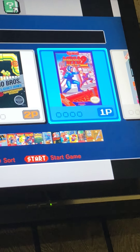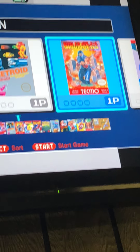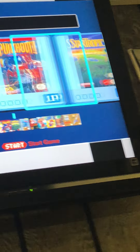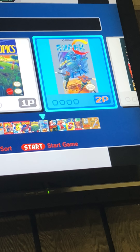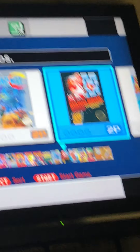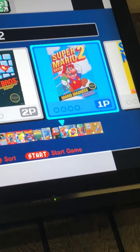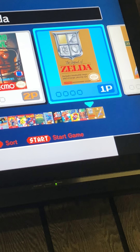Excitebike, the original Final Fantasy game, Galaga, Ghosts and Goblins, Gyruss, Ice Climber, Kid Icarus, Kirby's Adventure, Mario Bros., Mega Man 2, Metroid, Ninja Gaiden, Pac-Man, Punch-Out, Star Tropics, Super C, and Super Mario Bros.